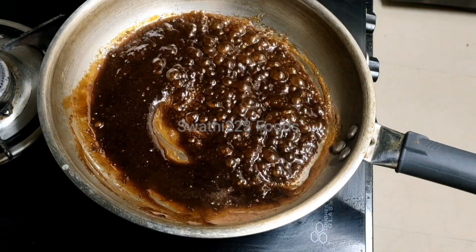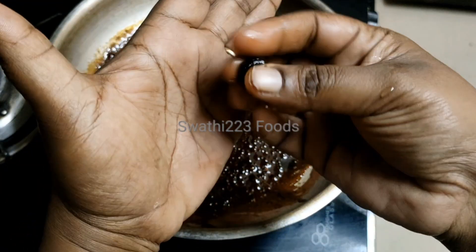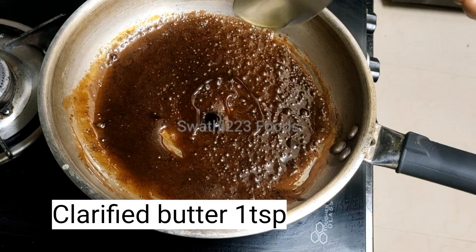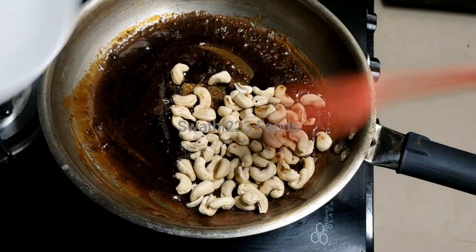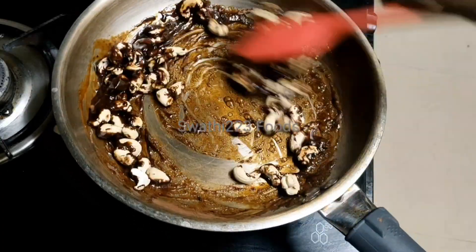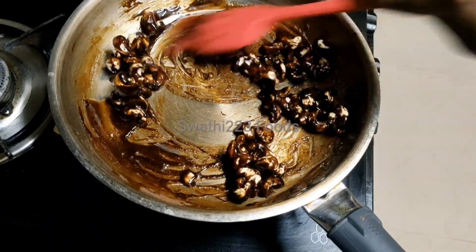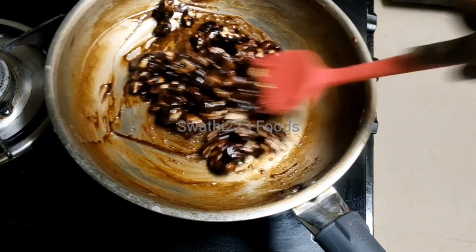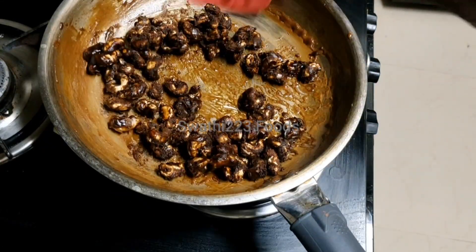Mix in the pan and mix the whip cheese and transform it in the pan. Mix 1 teaspoon of tea and cook it in low flame. Don't skip the video until you watch it. The recipe will be perfect for you. Put it in low flame and put it in a separate bowl.